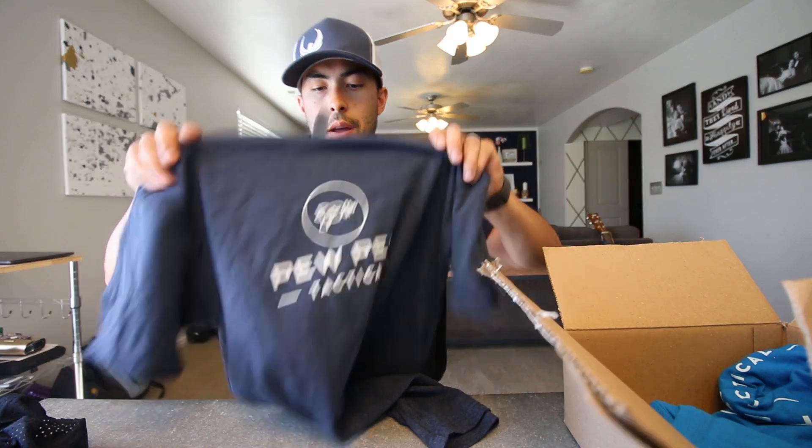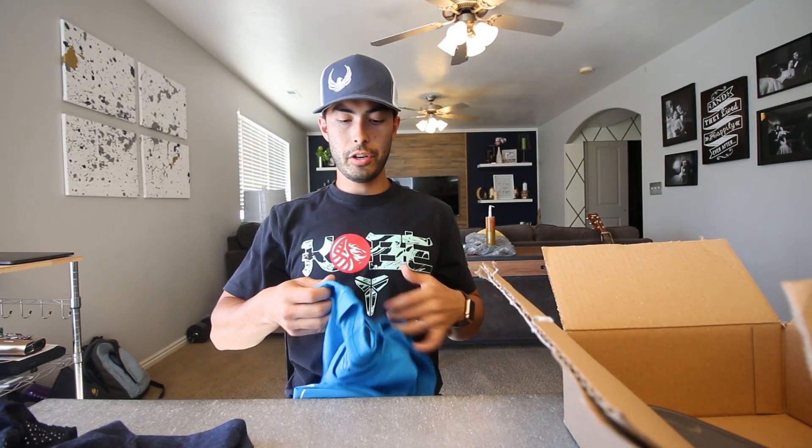First up we got a little mesh dad hat. I actually dig these — these are definitely coming back in style. We got a t-shirt here and then we got one more shirt.